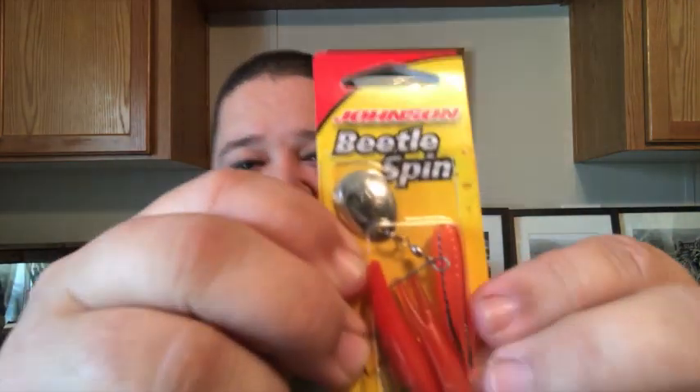What's up guys, I'm back, we got another video for Tackle Top and this time we're talking beetle spins. I picked these Johnson beetle spins up and tried them out a couple weeks ago and I got a new video coming out soon where I catch some fish on them, so I thought I'd share with you guys. I like to use beetle spins because I can always catch a variety of fish on them — bluegills, crappie, bass — I keep a few of them in my bag. Let's get into it and I'll show you a little bit more about what these beetle spins look like.